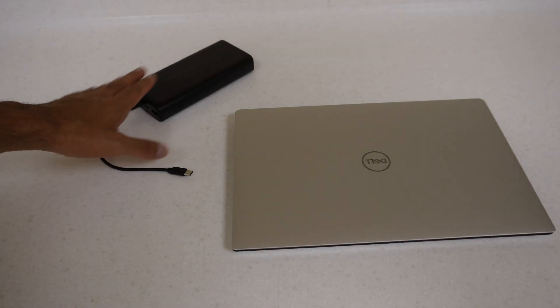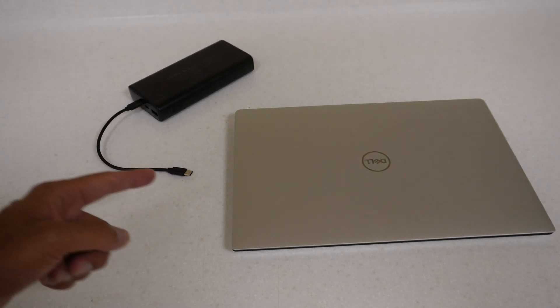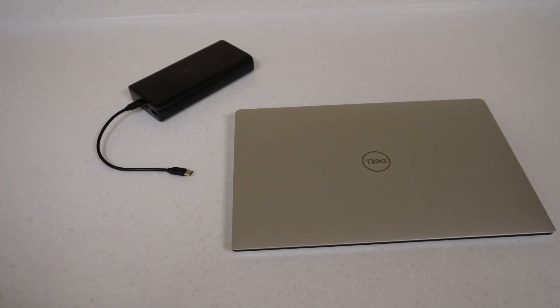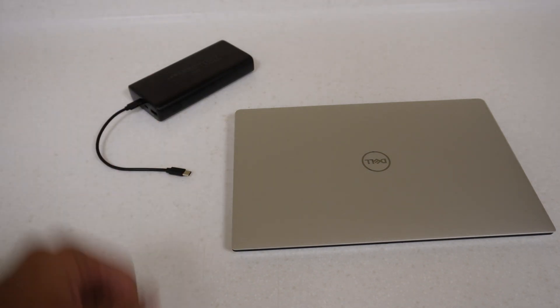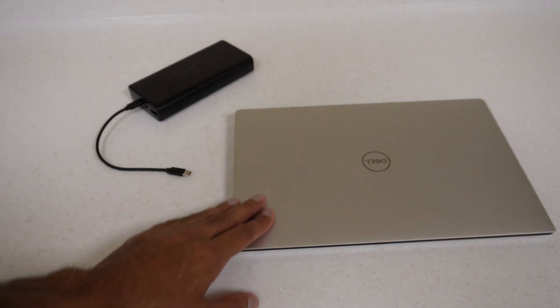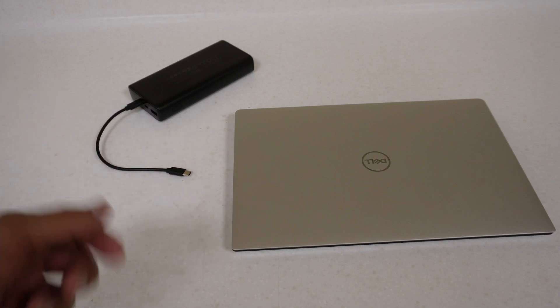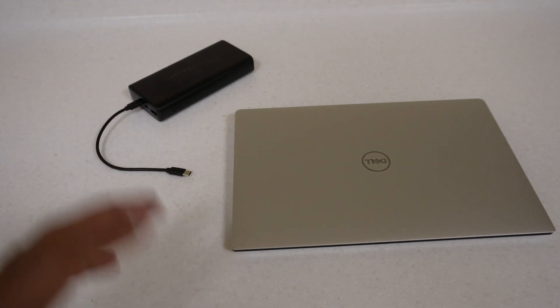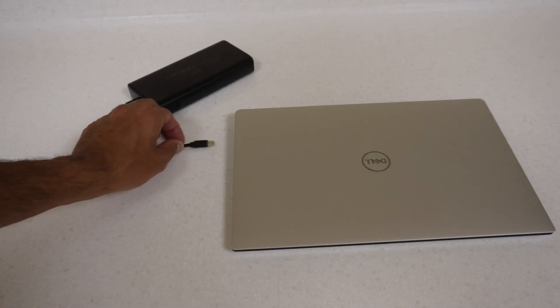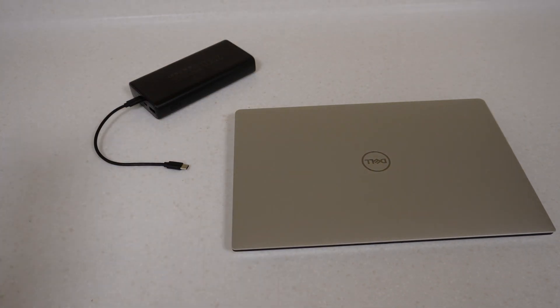The power bank is now fully dead. The final result was 54% battery on the laptop with just over one hour of usage from the start - call it one hour's use plus 50% charge gained. That's a pretty good result. For a small, compact power bank that fits easily in a bag, this is great for portable laptop use. An alternative use case would be to use it as a power adapter until it dies, leaving you with a full 100% battery for travel. Thanks for watching - please like and subscribe and I'll see you in the next one.